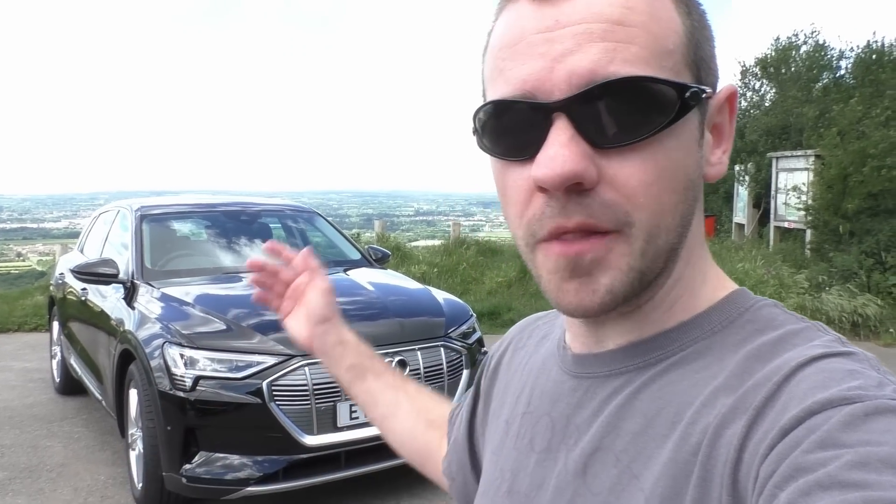Hi guys, I'm EVM and welcome back to the channel. This is the Audi e-tron. Now in the comments section for the past few years, people have been telling me that as soon as the first proper manufacturer does an EV, we will then see some good electric cars. Well, in terms of resources and development, there's no one really bigger than Audi. So that should be a cracking car. Or not?